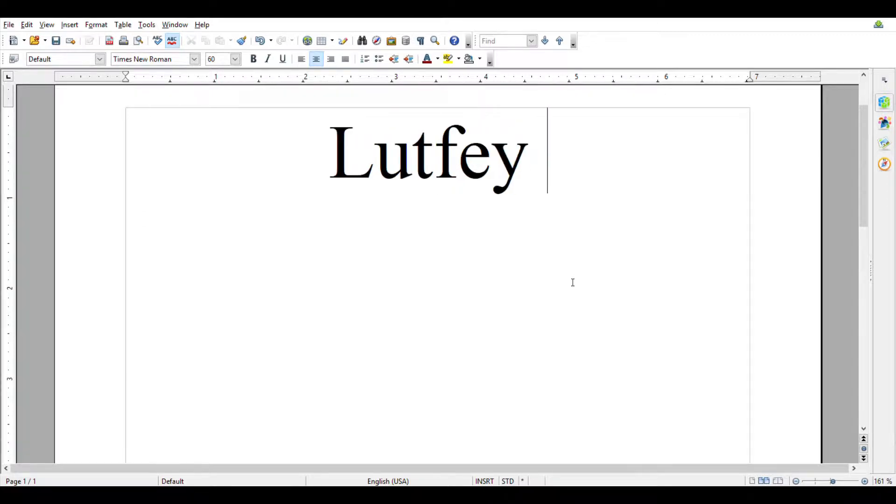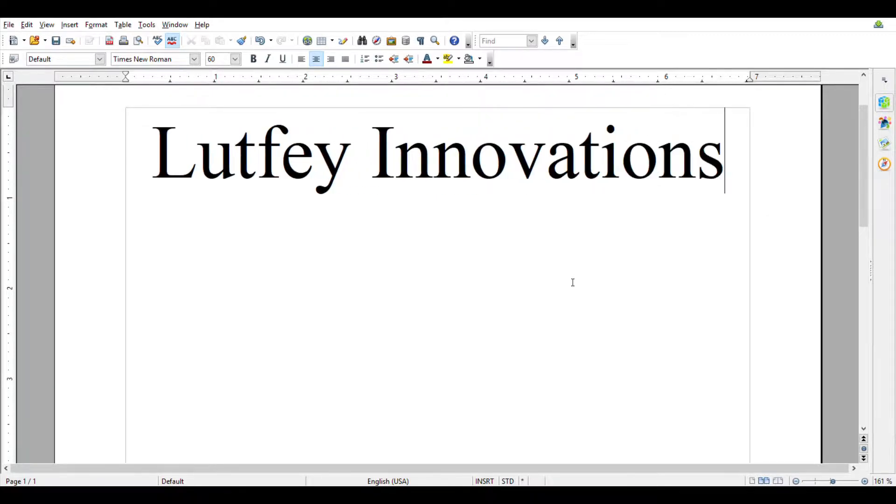My name is Omar Lutfi. I have created Lutfi Innovations to develop better heating and cooling systems. Today I'm going to explain our plan to install a heat pump in an existing home to increase heating and cooling efficiency.